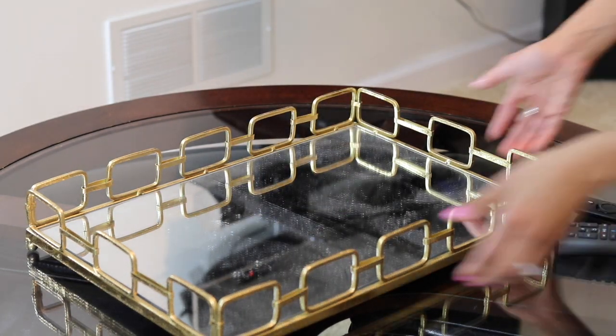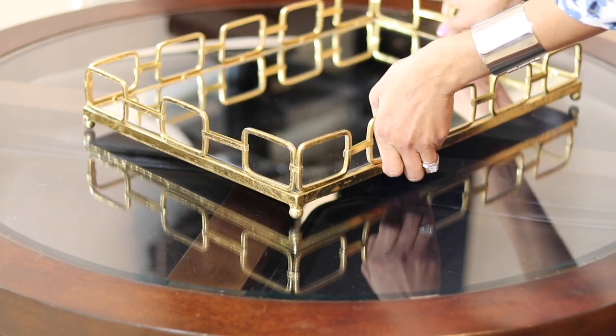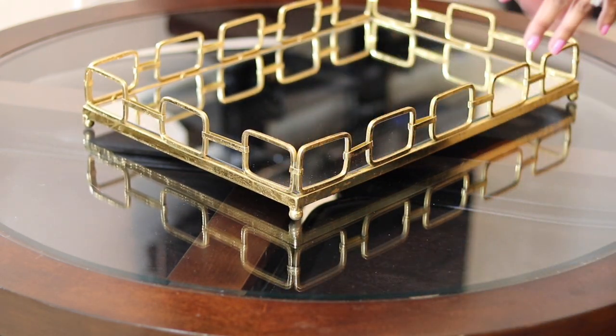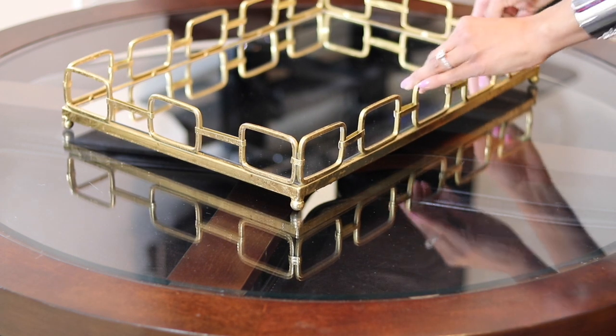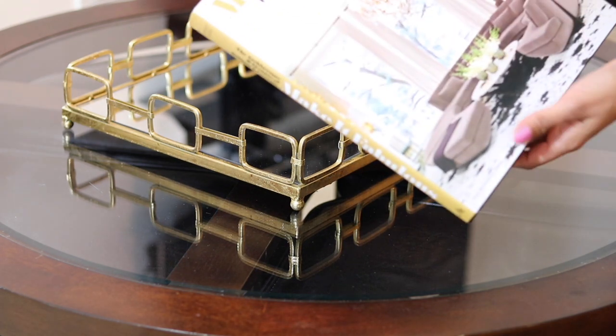I'm gonna need to clean this before starting, of course. I'm going to be using this fabulous mirror tray which I have here already, just because I like the gold accent and the design. Also because the mirror helps give some dimension to the objects that are going to be placed on it — I think it's a great, great thing.